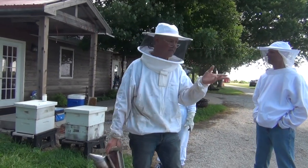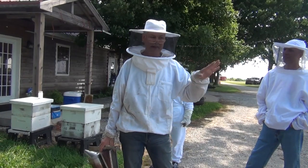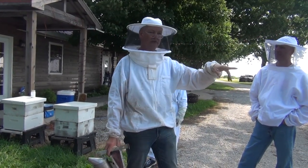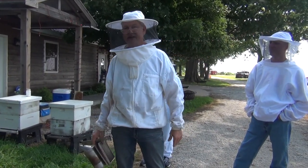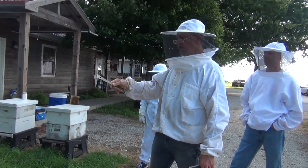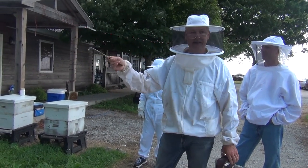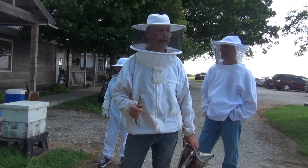Or you can move that hive over there and put a folded chair up against it so that when the bees come out, they're instantly bumping into that chair. That forces them to take a new orientation flight. That works nine out of ten times, and I've done that a lot. Some of the hives in the back I'll move to the front, and they always find the wall to be an identifiable trait, and most of them will always take a new orientation flight.